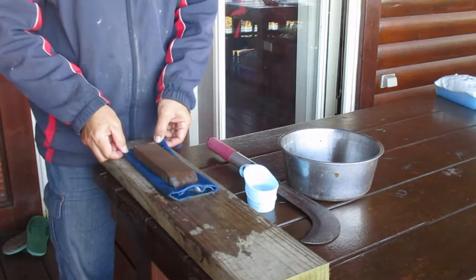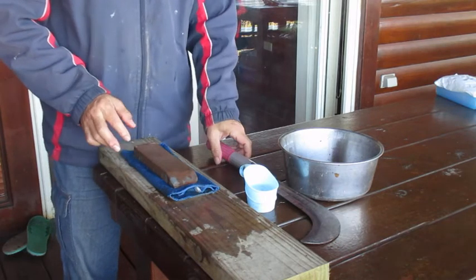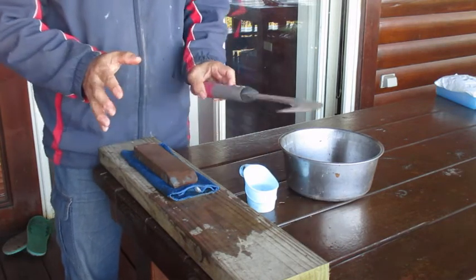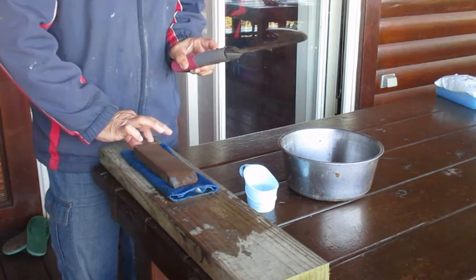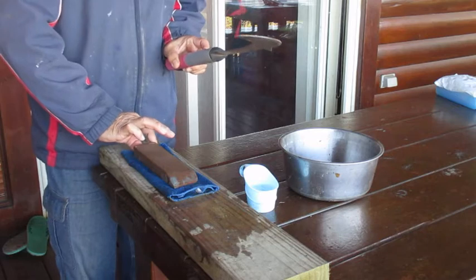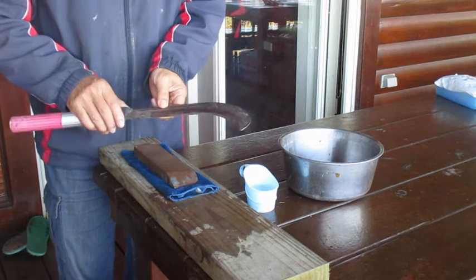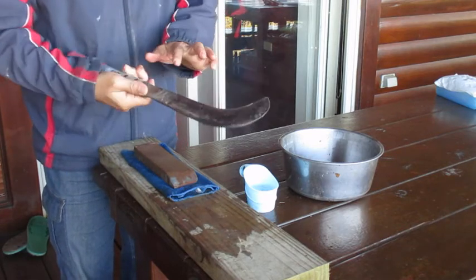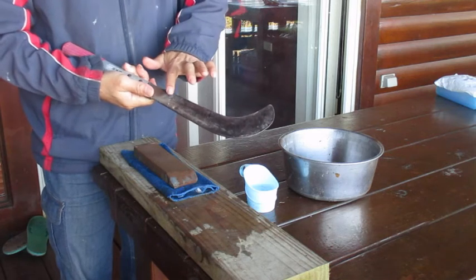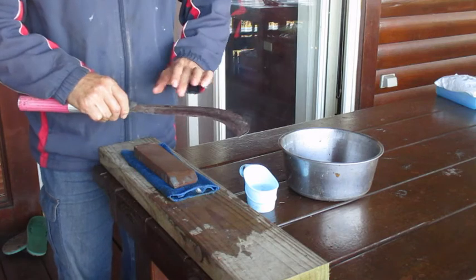There are some other tools. For example, a clamp or rod at the front, but I don't think those are really necessary. Next, we need to sharpen the blade. For sharpening this kind of machete (砍刀), you only need to sharpen one side. The other flat side does not need to be sharpened, because the machete only has one edge — just sharpen that one side.